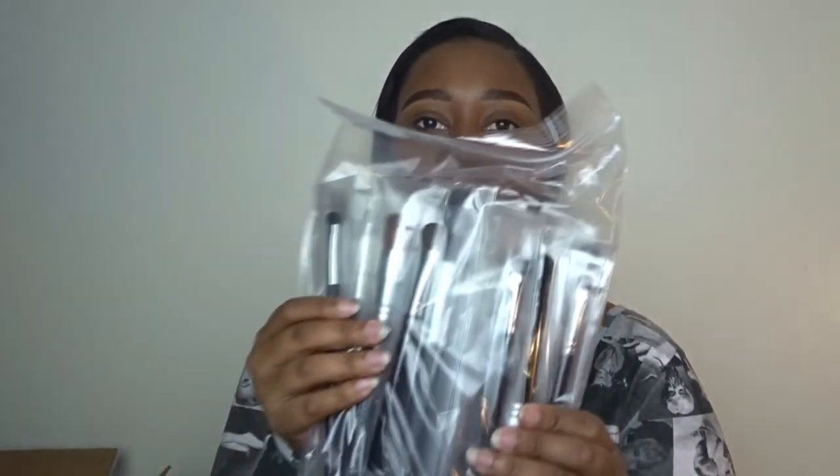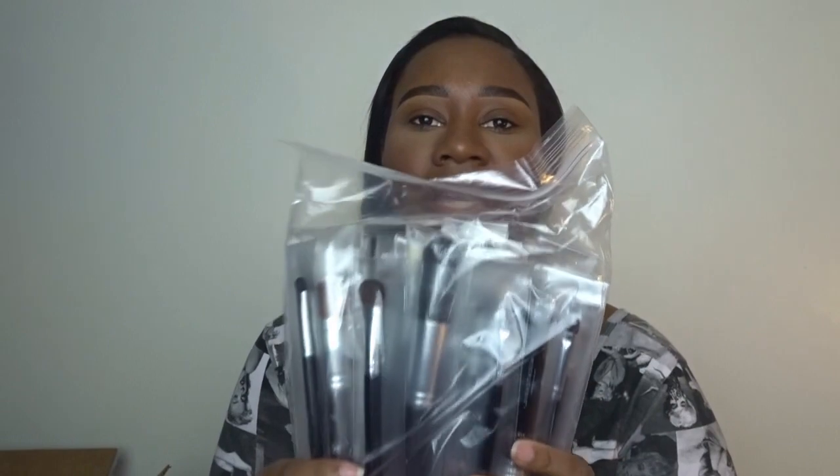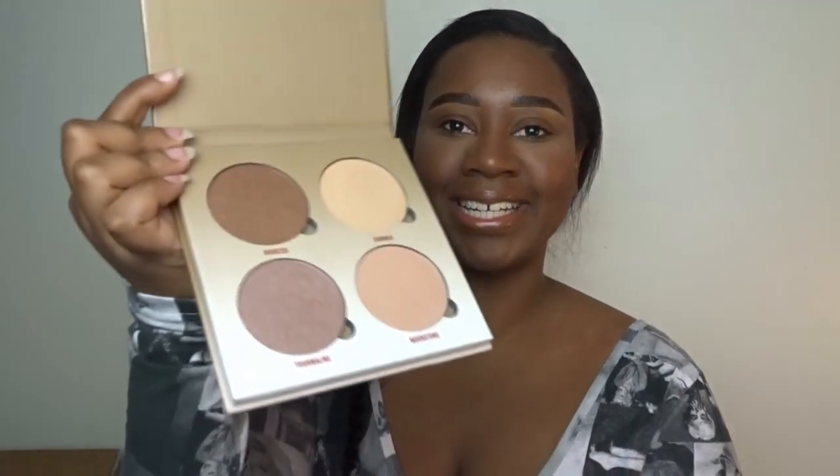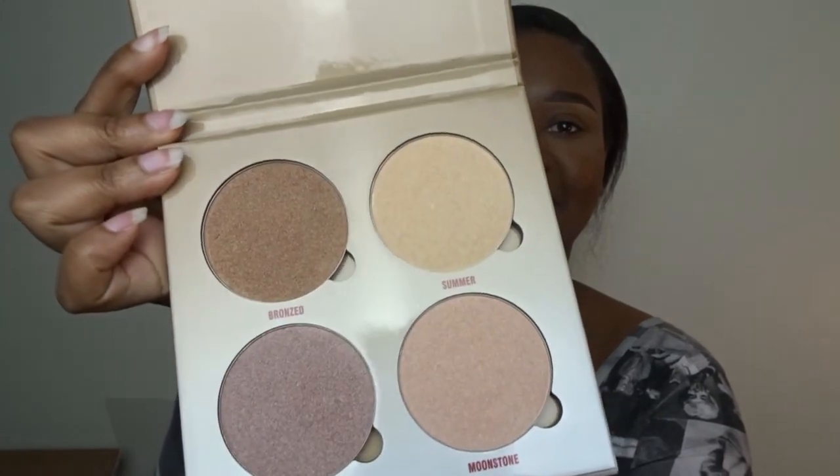The next thing on top is all of the lovely brushes. Oh my gosh. When I tell you I'm about to use the heck out of these brushes, I'm so excited for this. This is one of the things I was super excited about getting. Next in the box is the Sun Dipped Glow Kit. Look how pretty she is.